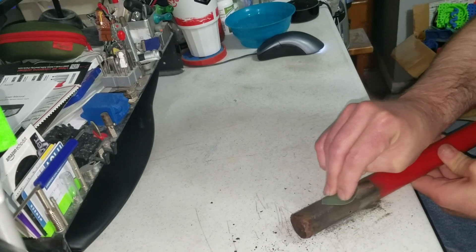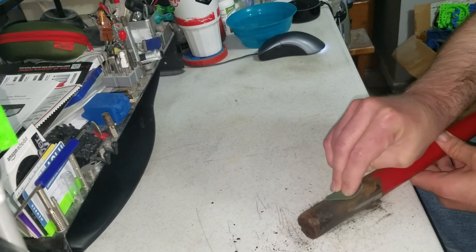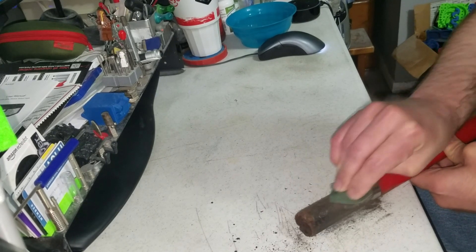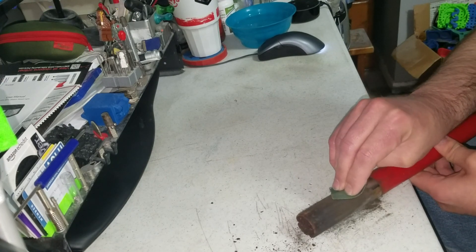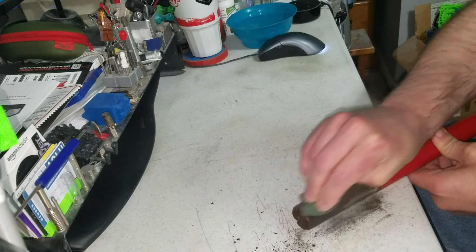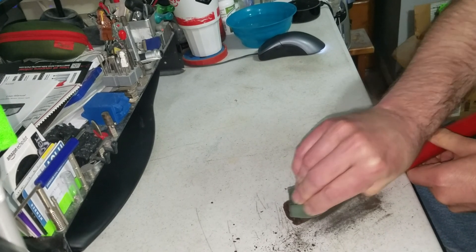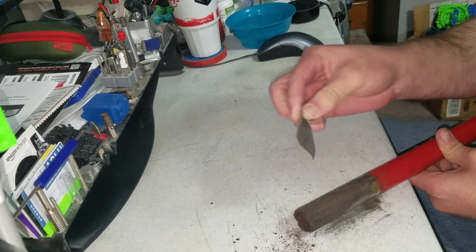I bought this knockoff stuff on Wish.com — it's pretty cheap. It was like two rolls for five bucks or something. And if you buy just one single roll of real fiber fix, it's like six or seven bucks.